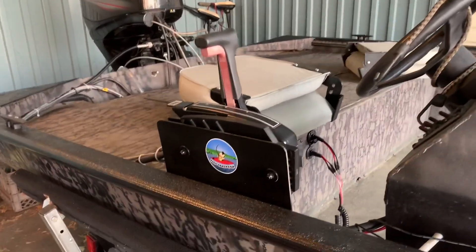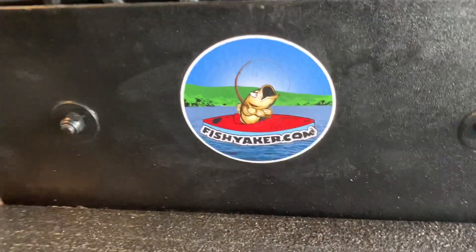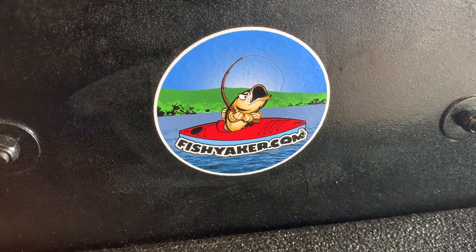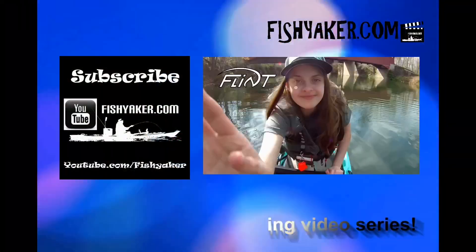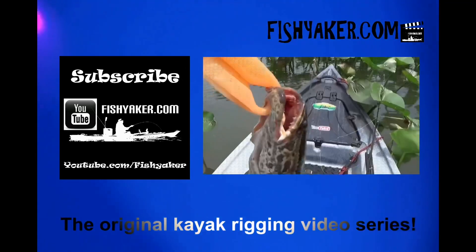Alright guys, if you haven't yet, be sure to click and subscribe to the Fish Yakker YouTube channel. Share the video on all your social media outlets. Give us a thumbs up and we'll catch you on the water. Fishyacker.com — the original kayak rigging video series.